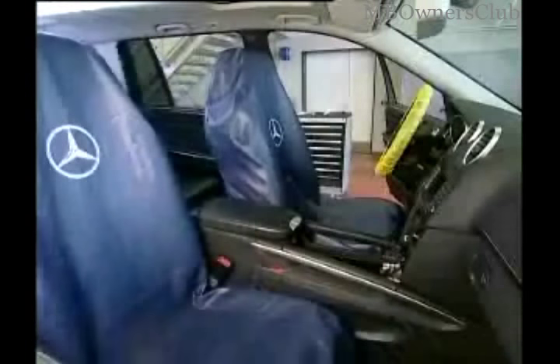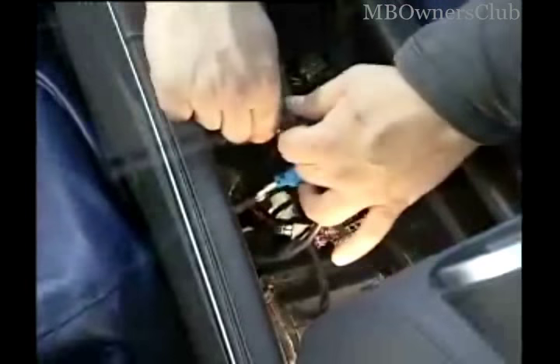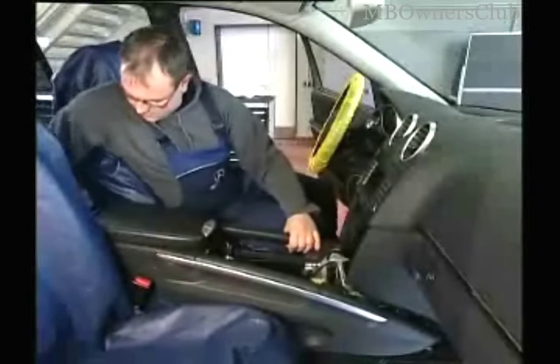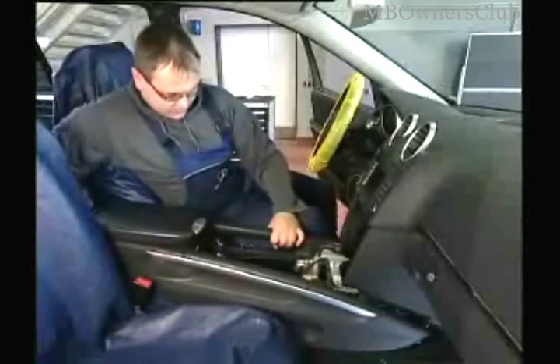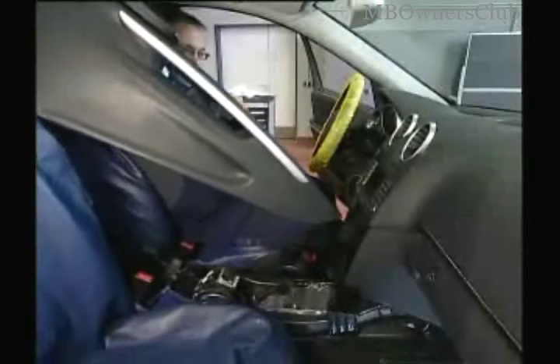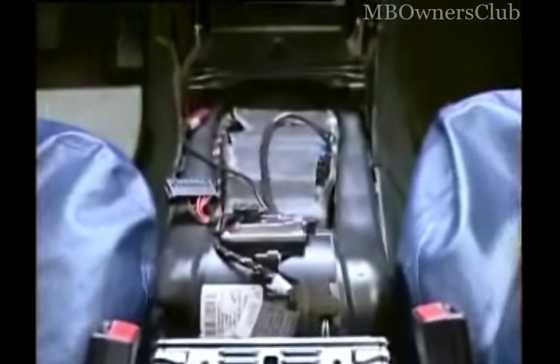For the removal of the center console, the seats must be slid all the way to the back. The center console is also electrically connected — disconnect all connections. Now finally comes the moment when you can take the center console out. Lift the console out carefully. This is how the interior of the Geo looks without the center console.